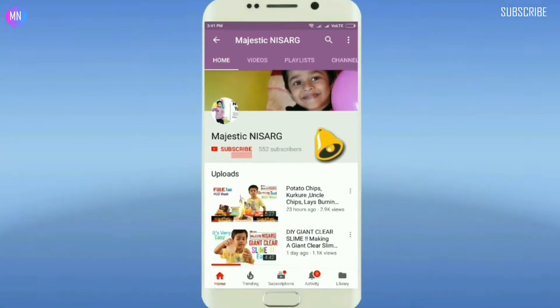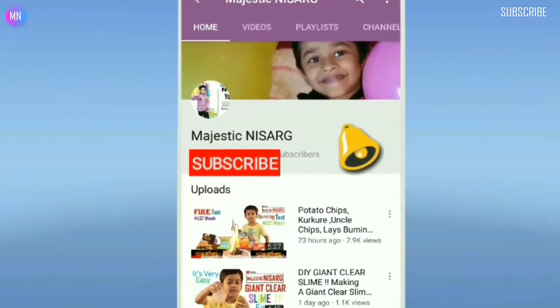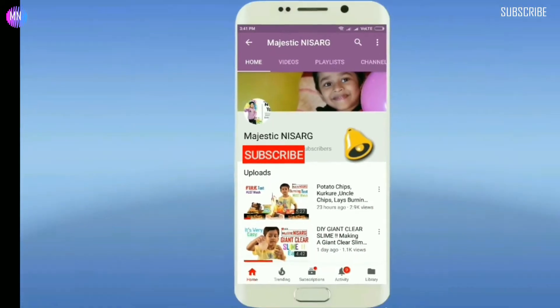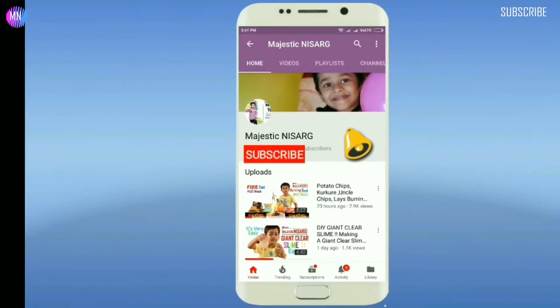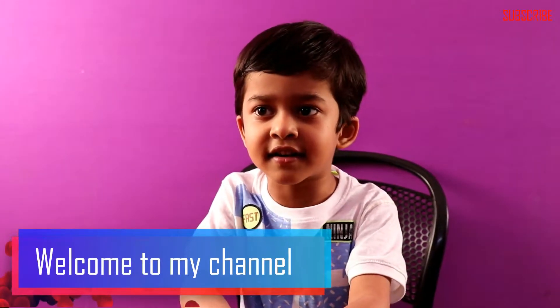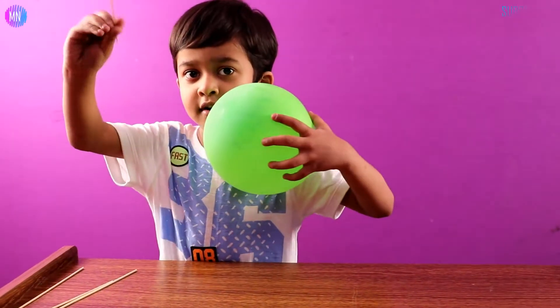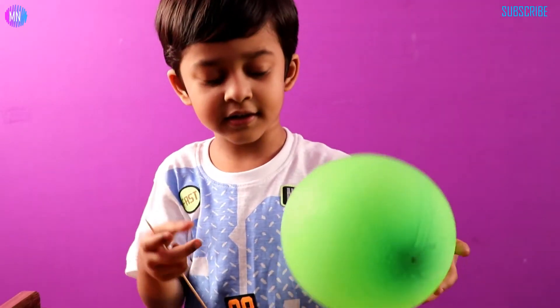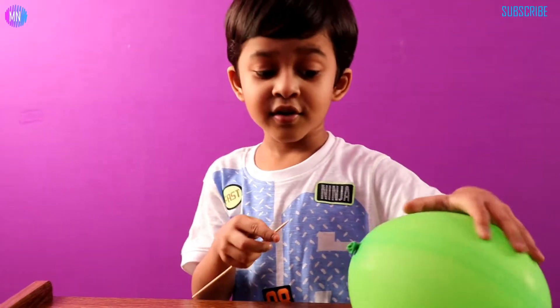Subscribe to my YouTube channel Majestic Nisarg and click the bell button for more updates and quick notifications. Hey guys, it's Majestic Nisarg. Today we are going to show you some tricks you need. I'm a snake but not a snake — it's a pokey little snake and a balloon.